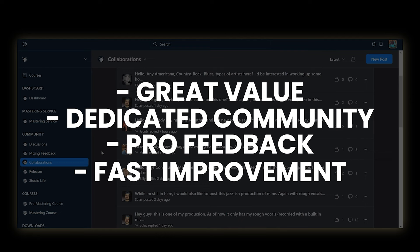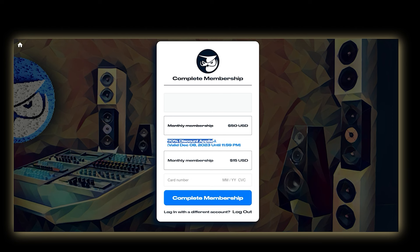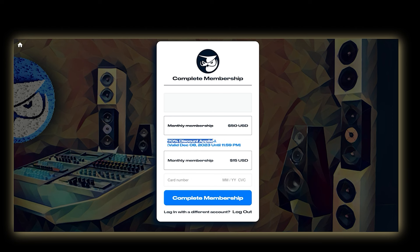Being able to hear how a professional mastered your mix is a great way of improving your own skills, so getting ten free mastered songs when joining plus five additional free mastered songs every month is really going to pay for itself. If this sounds like something you'd benefit from, use the link in the description to get a 70% discount on the membership, bringing the total cost down to just $15 per month.